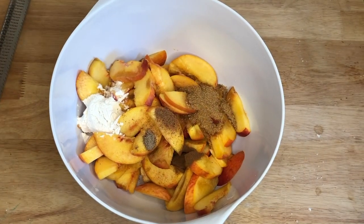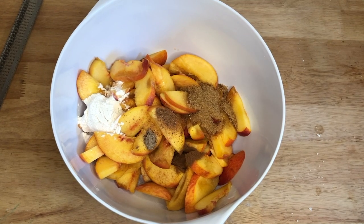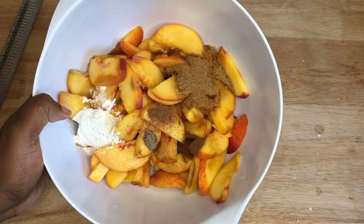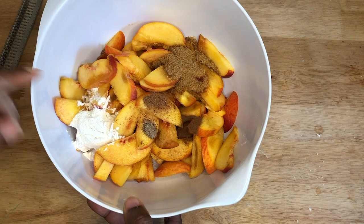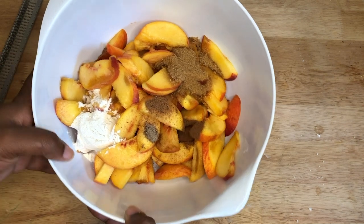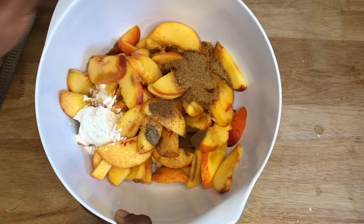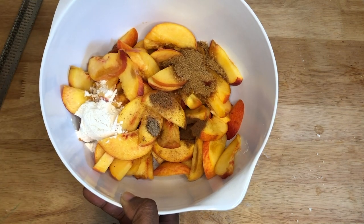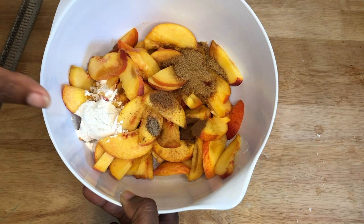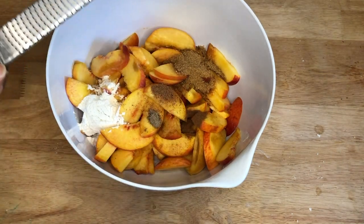We have our peaches and I added the spices, which are optional, but they just give a different taste and it all works well together. We have our brown sugar, cinnamon, nutmeg, cardamom, along with a pinch of salt and our all-purpose flour. You're probably thinking — why do we have all-purpose flour? As the peaches are cooking, they're going to release juice, so the all-purpose flour is there to help thicken up the juices. Now I'm going to grate in my ginger and we can toss everything together.